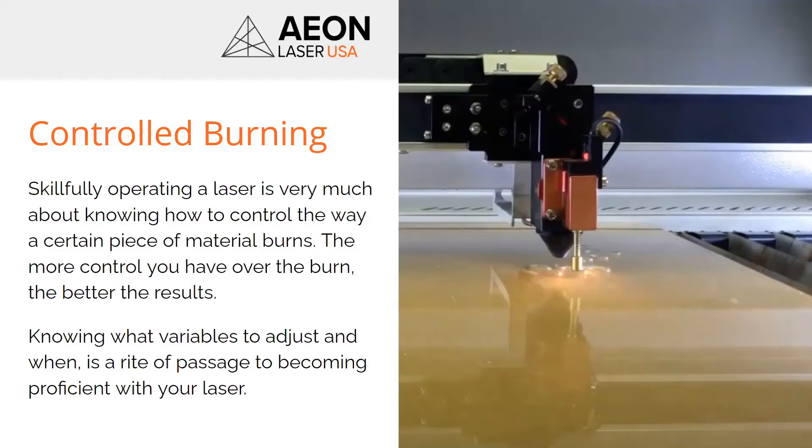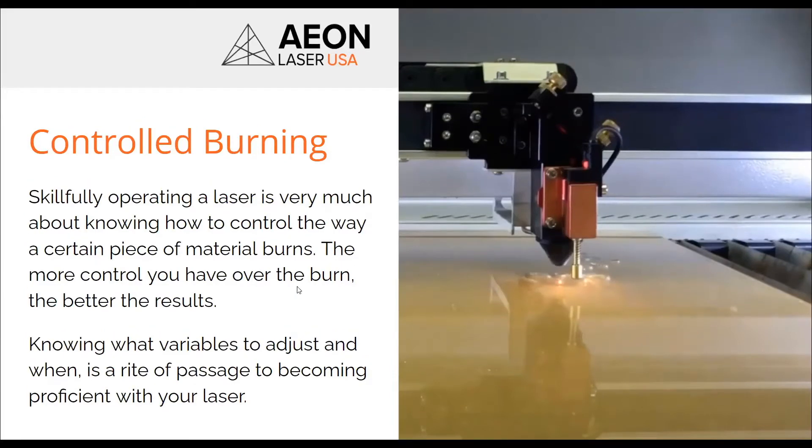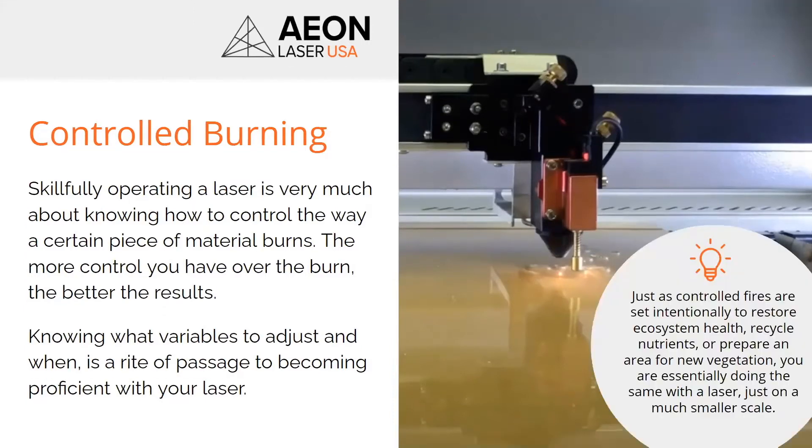We're going to move on to a controlled burn. I'm going to get into the science of what you're doing and how to control it. There are variables to this, and essentially this is your rite of passage to really becoming proficient. You want to know how the laser is controlled and how you're controlling that burn on your material.